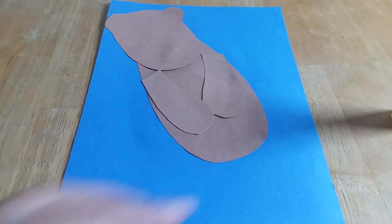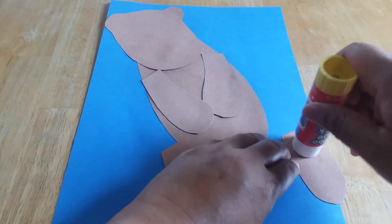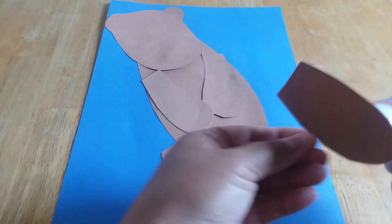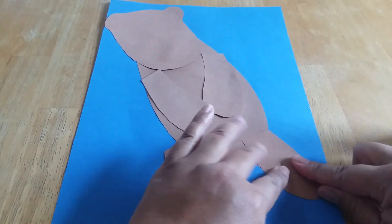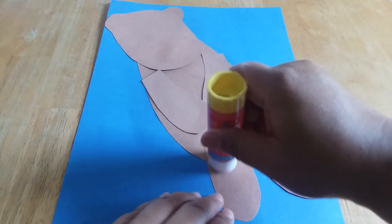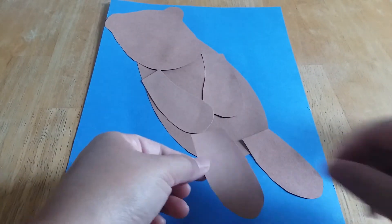Next we're going to get the legs and they're going to look like this. Put glue on the first leg and put it on the bottom. Then we're going to put glue on the other leg and put this on the bottom too.